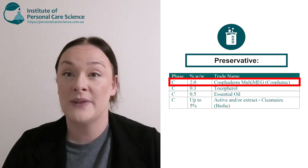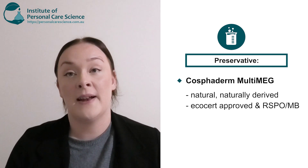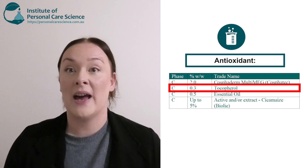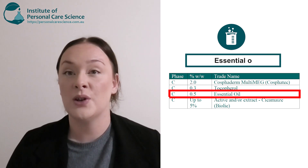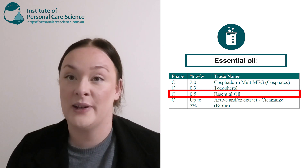Next is my preservative. I've chosen the Cosmederm Multi-Meg by Cosvotec. This is a naturally derived preservative. It's also EcoCert approved and RSPO and MB certified. Now, because I'm using natural plant oils in my formula, of course we have to add an antioxidant — so I've just gone with tocopherol. This is naturally derived. You can also use up to 0.5% of an essential oil. Essential oils are plant-based, so again they are totally renewable.